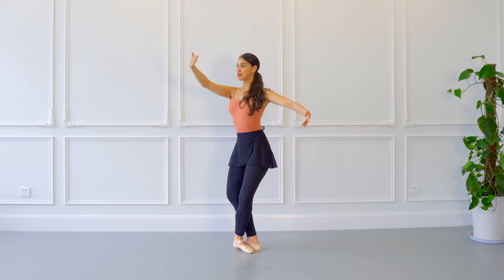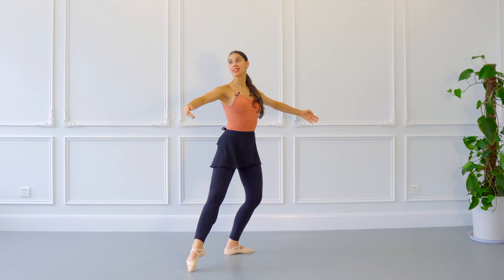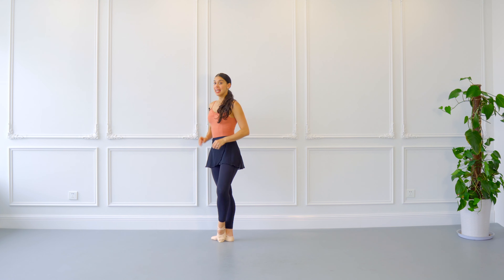Let's learn today in ballet how to do tems lié par terre. In ballet, tems lié means linked time, and that's already telling you that all these steps we are going to be doing are linked — they're going to be fluid and continuous. Let's begin.